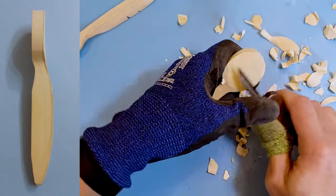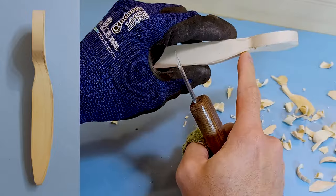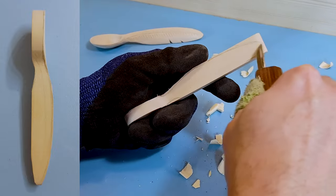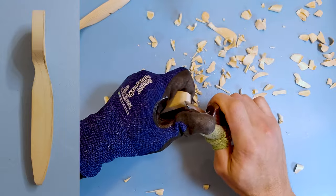At this stage we're just removing larger sections of wood — it does not need to be perfectly down to the line. I recommend you leave wood above the line just in case; it gives you some wiggle room. So I got the front shaved down. We're going to start working on the back side now, just tapering it up a little bit.